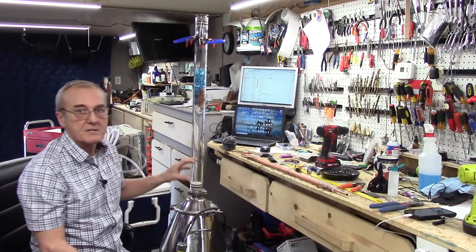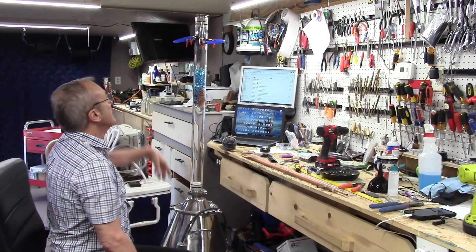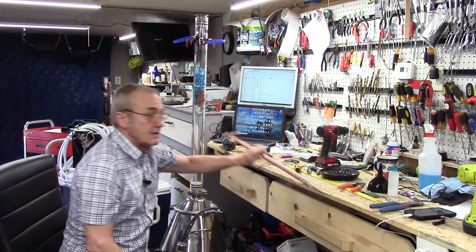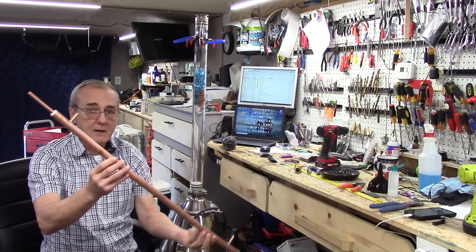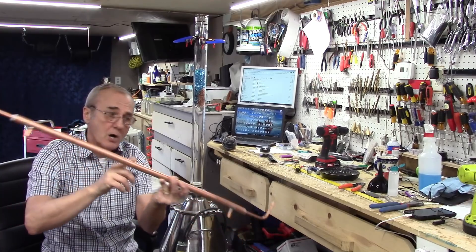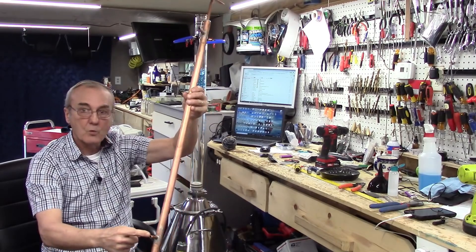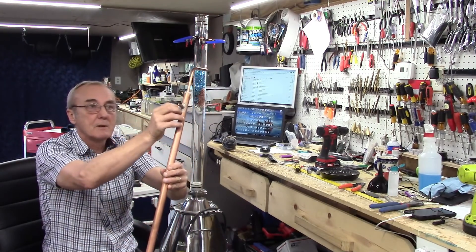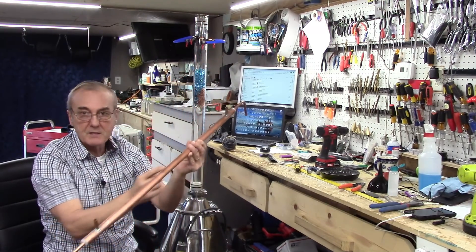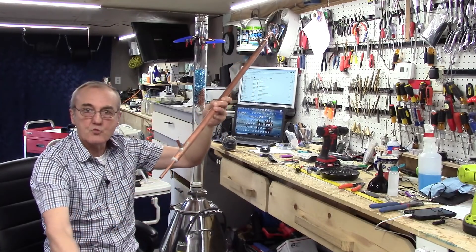We're going to run this as a reflux column, and the reason we're going to do that is because we want to see what is happening — that's the whole purpose behind a glass column. I have the condenser right here and this is a Liebig condenser, which is nothing more than a smaller copper tube inside a larger copper tube.